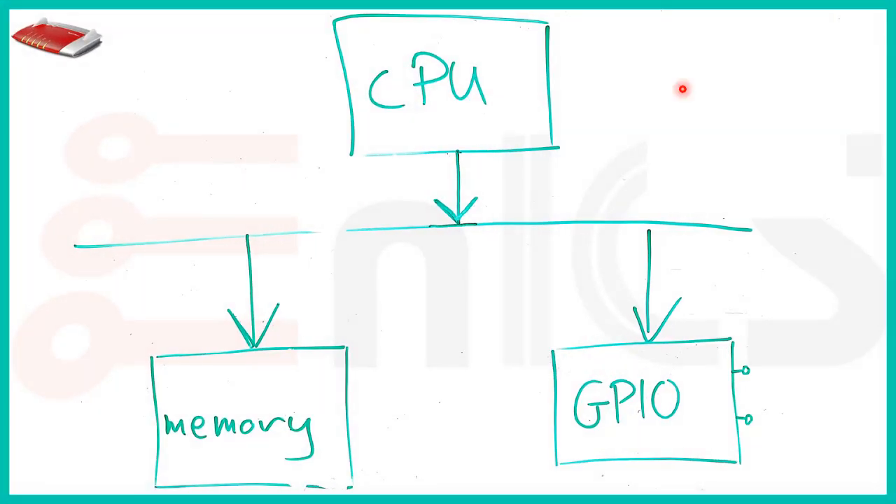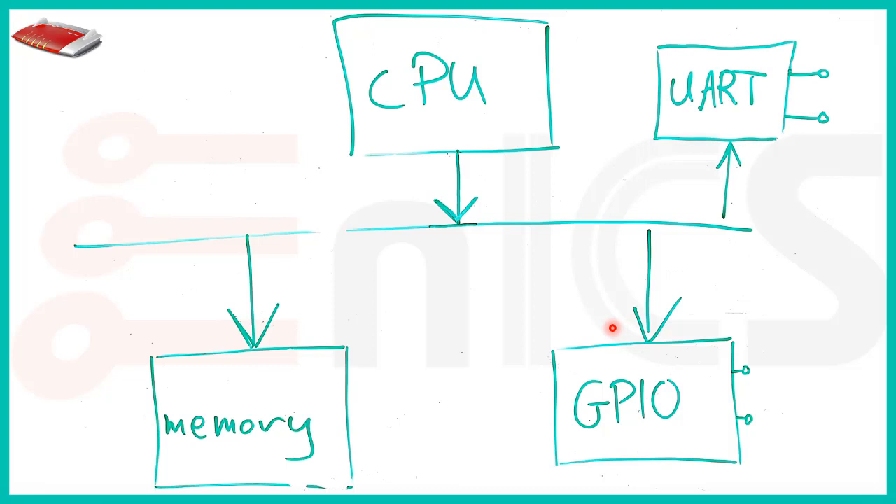The answer is yes. We have our CPU, our memory, our GPIOs, and our UART connected to the GPIOs — and we are using up a lot of the CPU's time to communicate with it. We can add some dedicated hardware that deals with the UART, offloading the CPU and letting it deal with other things while this controller handles the communication.